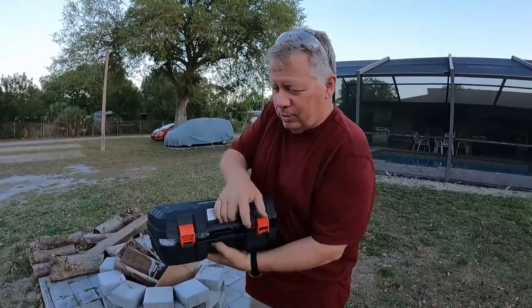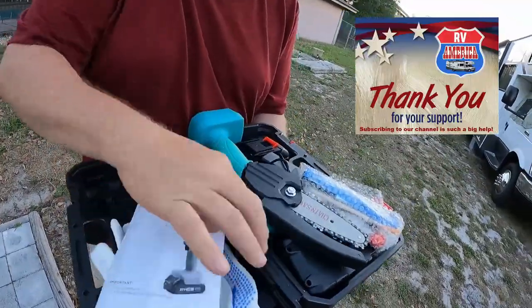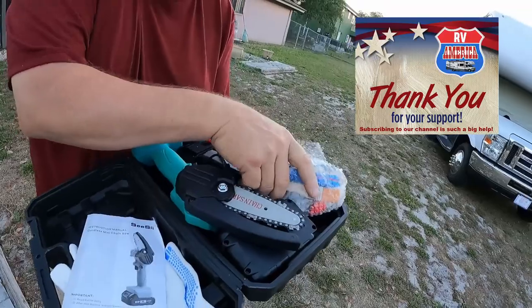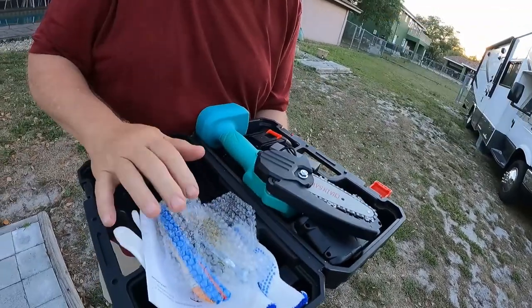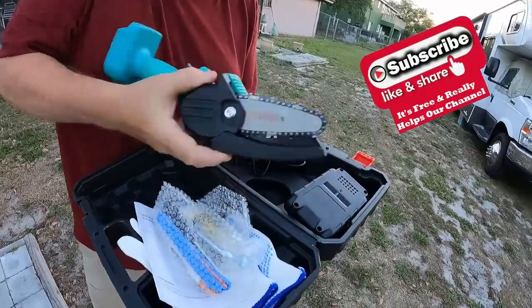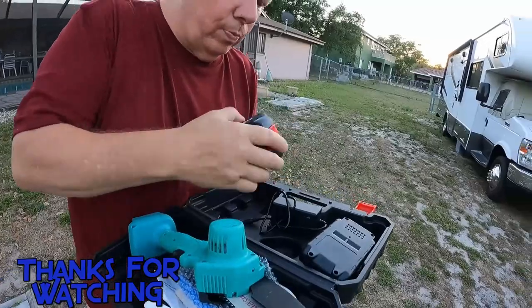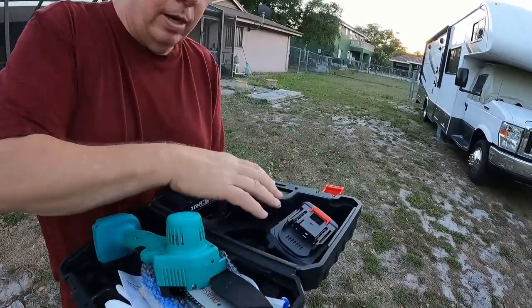So let's just open it up and see what we got here. The gloves, the owner's manual, extra chain, and all the tools you'll need to put the chain on. It comes with the portable all battery operated saw, two batteries, and a charger.